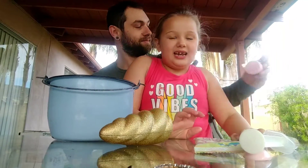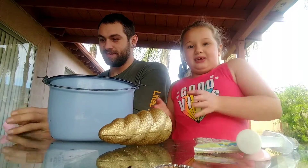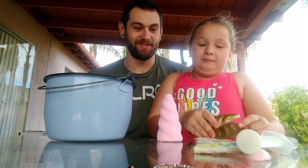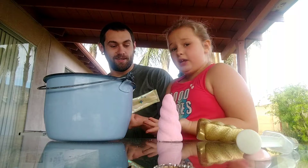Hi guys, welcome back to the channel! Before we get started, click that subscribe button and give me a thumbs up. So today my dad is here for the first time and we're making unicorn poop slime — I mean unicorn Poopsie Surprise! I got this from my dad on Christmas in my stocking. Let's do this!